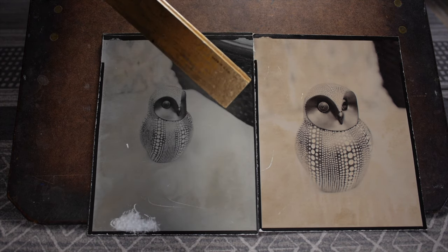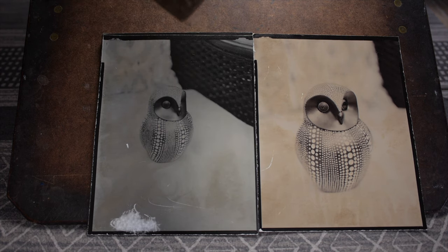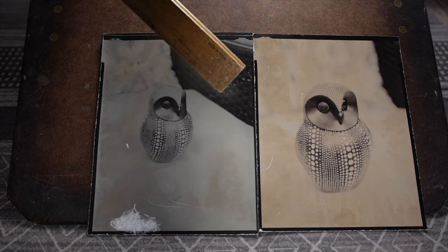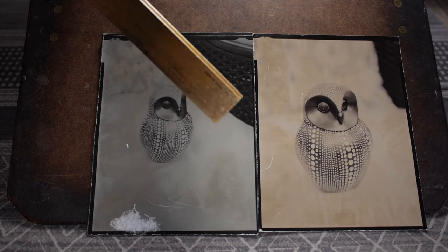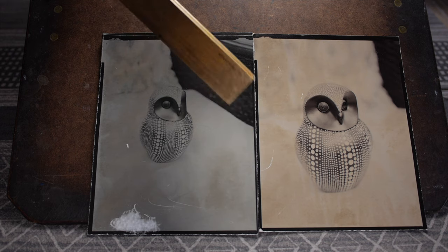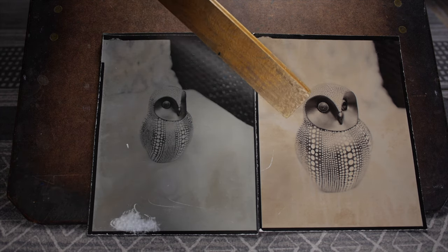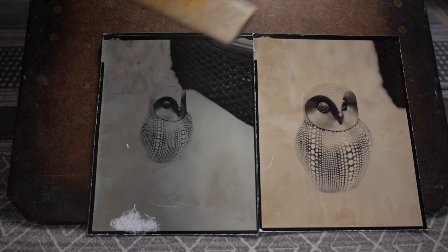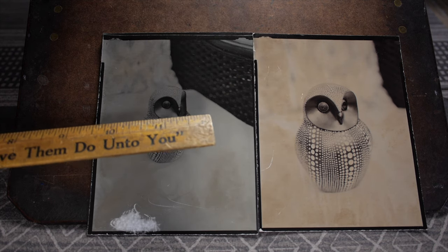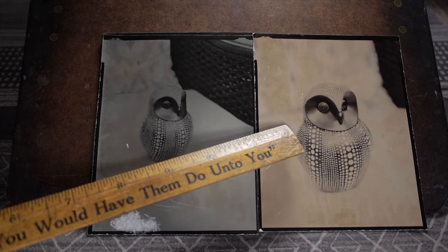This first print, which was processed first, shows less of that amber modeling — apparently my peroxide wasn't quite as exhausted at that point. You can see the gray background is as light as the highlights get, unless you selenium tone them, in which case they lighten up considerably. So if I put this print in selenium toner, I'd expect the highlights to be much brighter, closer to what the toned print looks like.